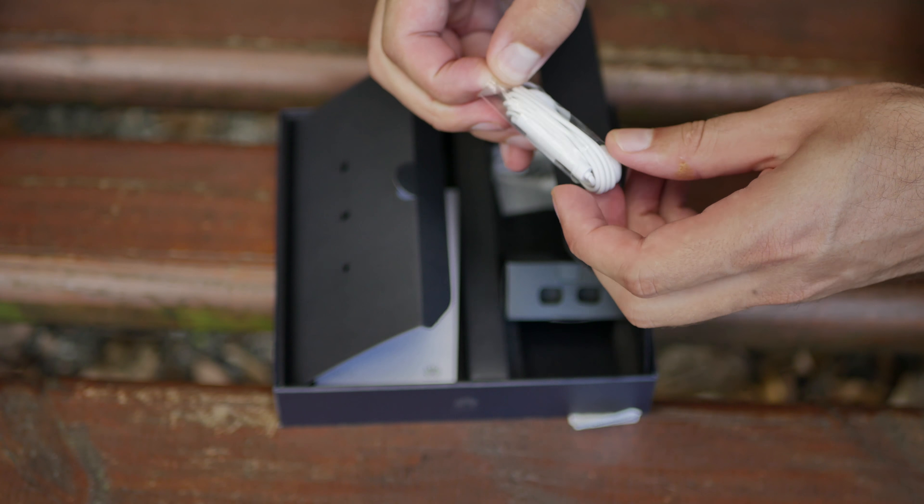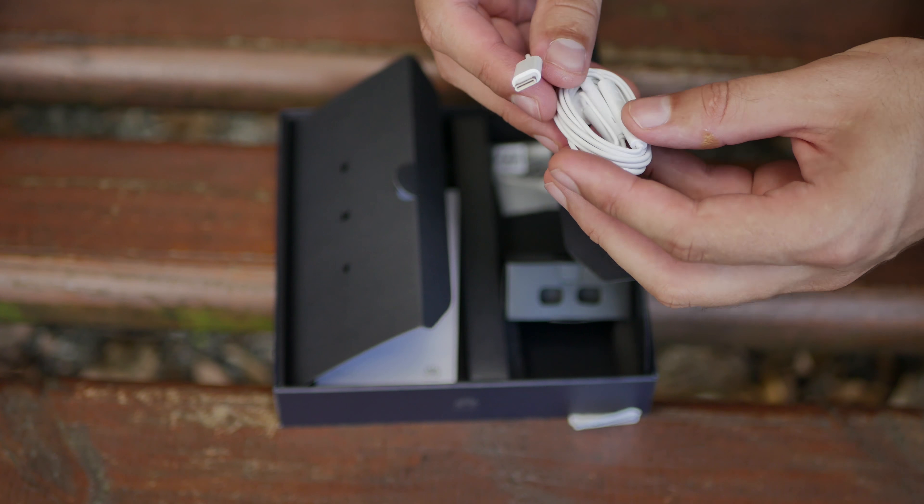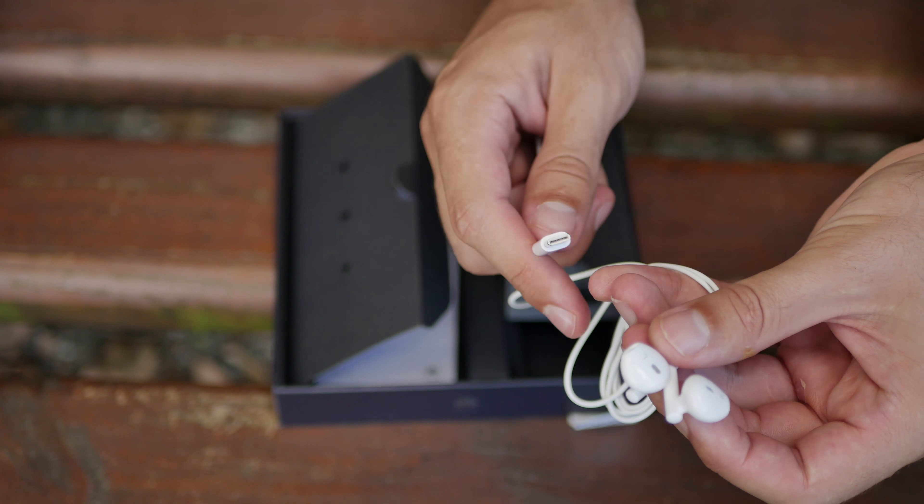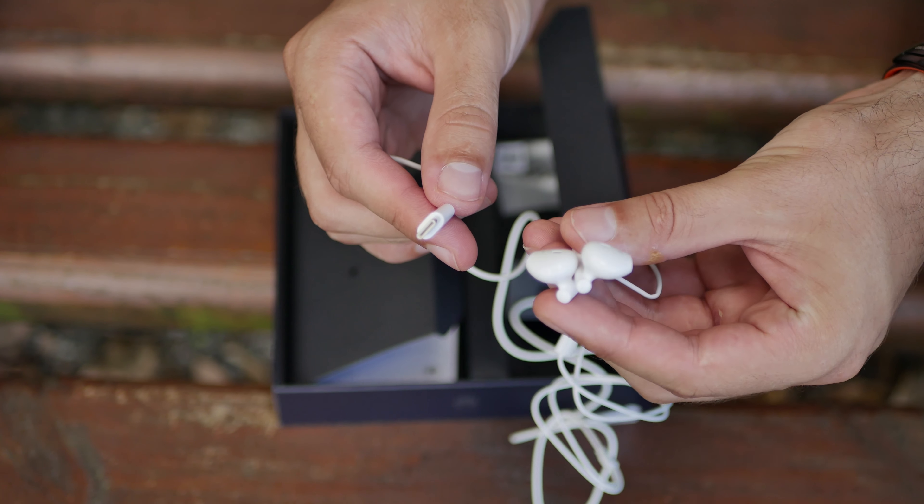Esse aparelho não tem entrada para fone de ouvido e nem suporte a cartão de memória — o que eu acho que poderia ter. Na parte de fones, faz um pouco mais de falta porque a empresa não colocou Bluetooth 5.0, apenas 4.2 — com o 5.0 você consegue conectar dois dispositivos ao mesmo tempo. O fone de ouvido que vem na caixa já é USB tipo C, então não precisa de adaptador. É um fone com boa qualidade de som, mesmo que não seja dos mais confortáveis.